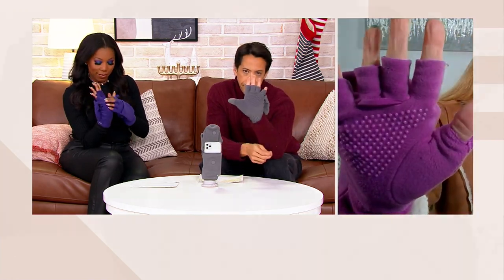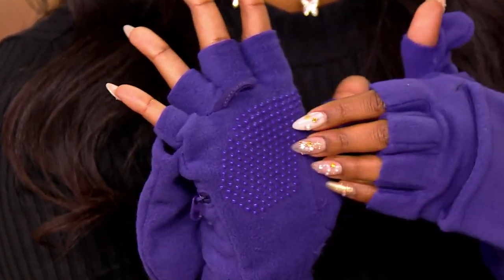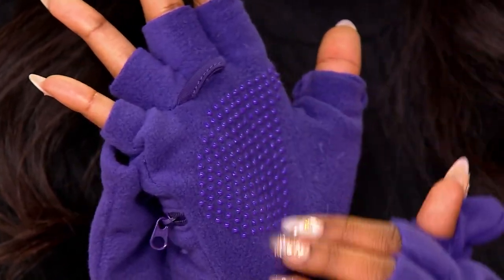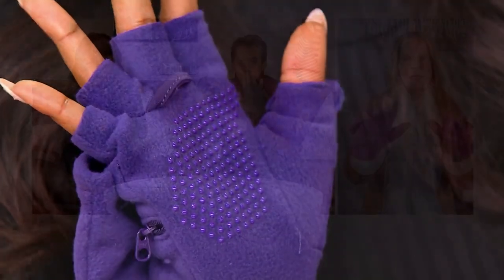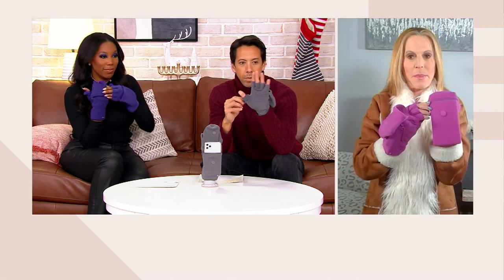There are also these fabulous grip dots on here. That will be great for holding the steering wheel, no slippage, walking the dog — they're awesome. But what is the wow is that both of these gloves have deep, deep pockets.